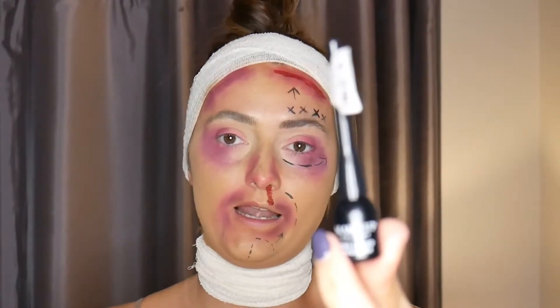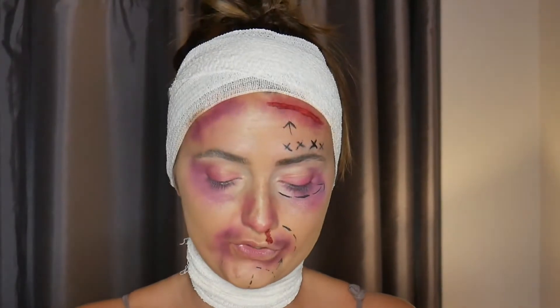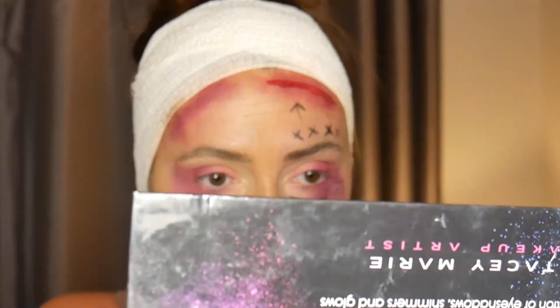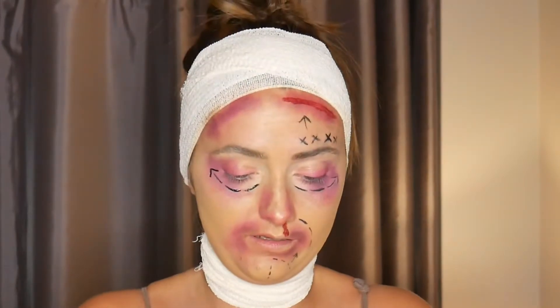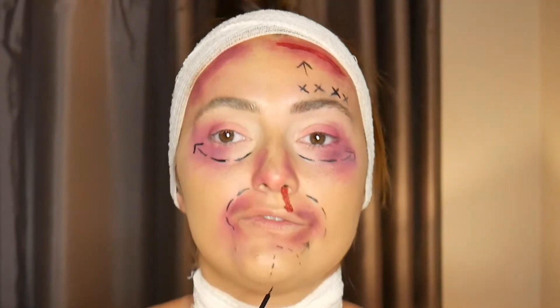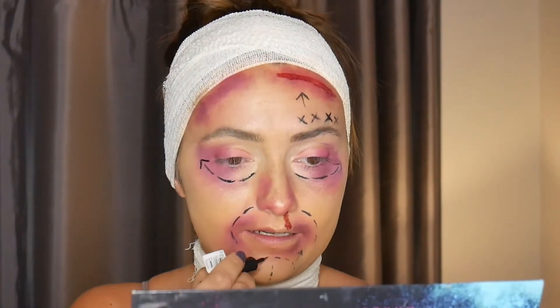Sorry, this bandage is a bit itchy! I'm going in with my Makeup Gallery Pro liquid liner — it has a very small tip. I'm going to do the botched lines where the surgeons have come in and marked where the incisions will be. I'm starting here and doing it in three sections, then following with small stitch lines — one, two, three — then following the chin with an arrow and lines.